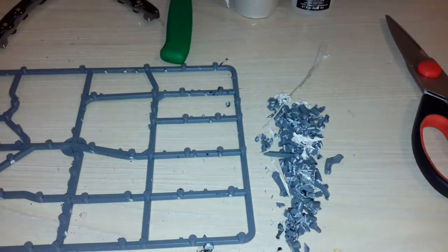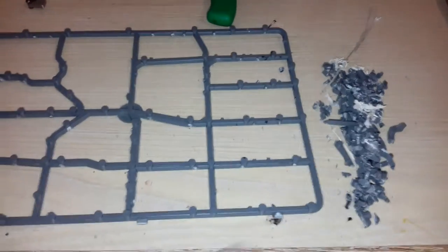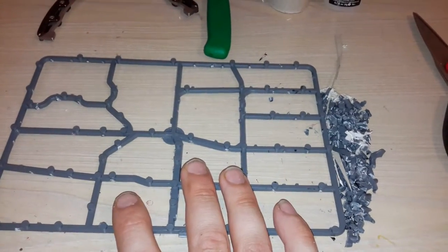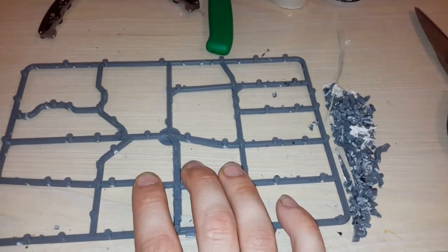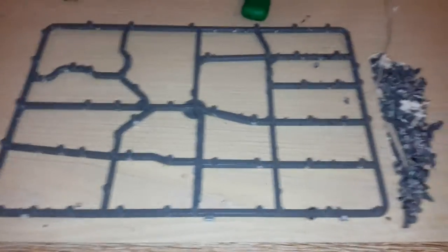Hey guys, welcome to my new channel Drunken Deer. I'm going to start by doing some miniatures, and to start with I'm going to make the regiment bases. Here we go — it's a standard sprue.